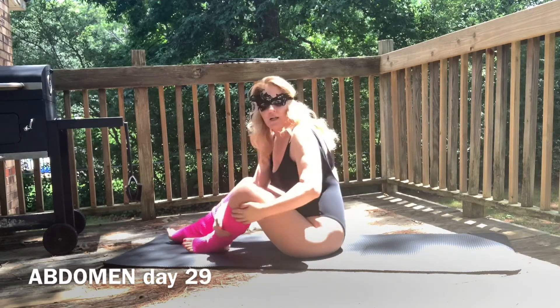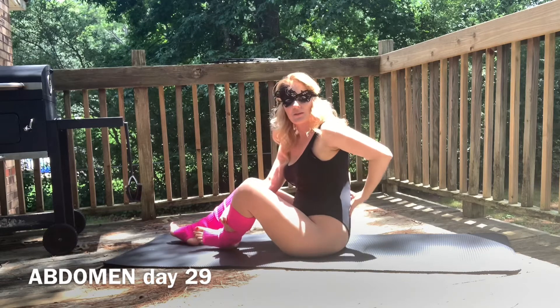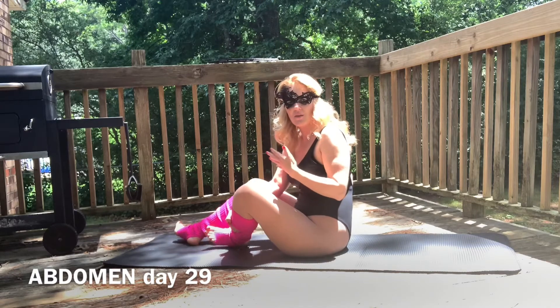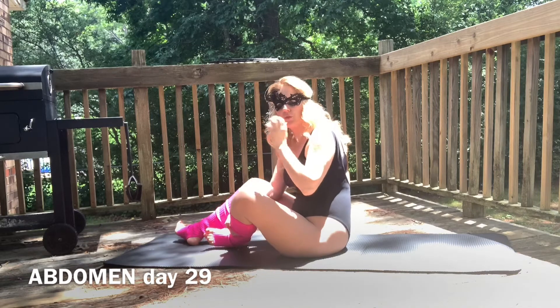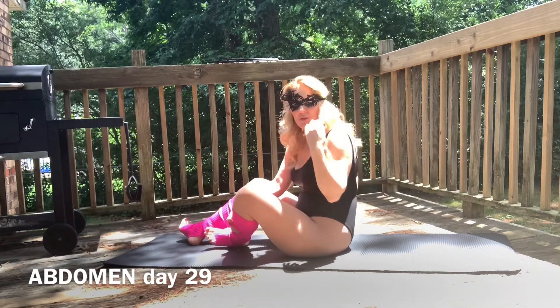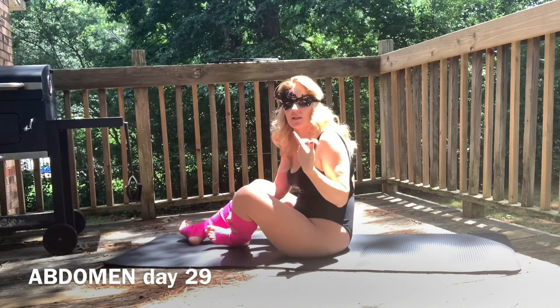Bring yourself up. You should be feeling tense around the abdomen, the sides, somewhat the lower back. Whatever you put your focus on, that's what's going to intensify and that area is going to be worked on. So your focus should be mainly on the abdomen, not on your legs, not on your back. Because whatever you're giving attention to, you're going to find that it gets overworked.